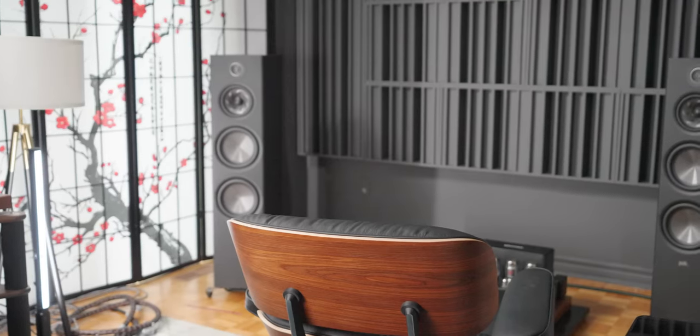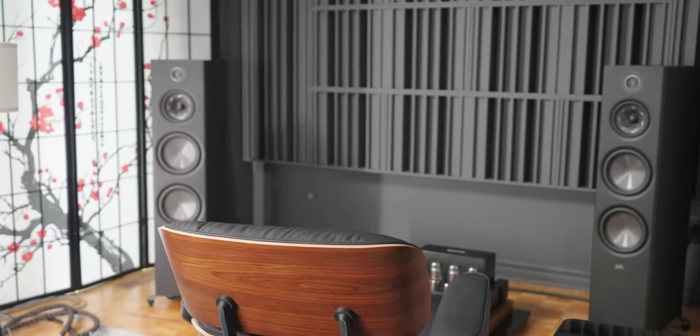The scale is what impresses me the most. When you hear a floor stander of this size - these are bigger than Wilson Audio Sabrinas, they are actually the biggest speakers in here - it's remarkable. The last time I heard a scale of this size was something like the Klipsch Cornwalls, and these have more bass than those. What I mean by scale is the size of the sound, the full scale of sound that hits you.